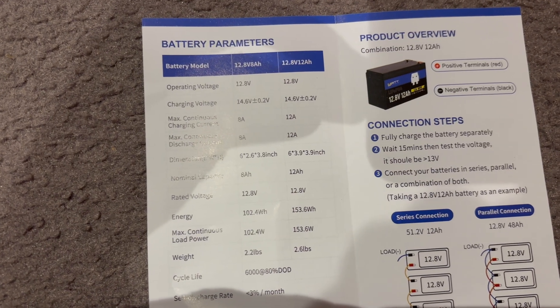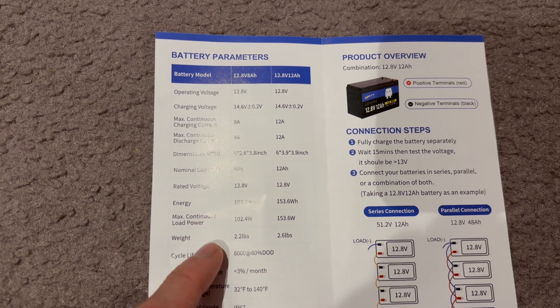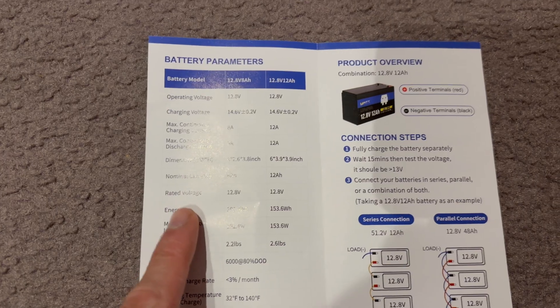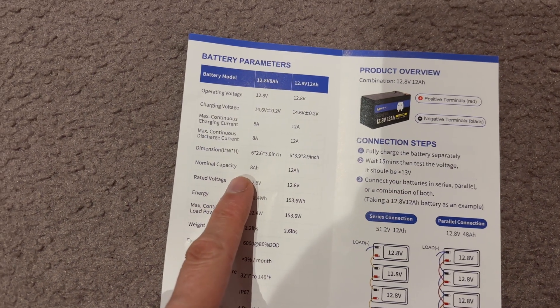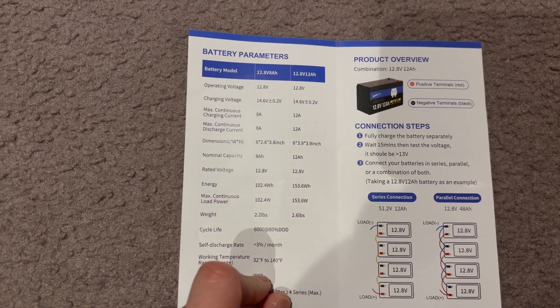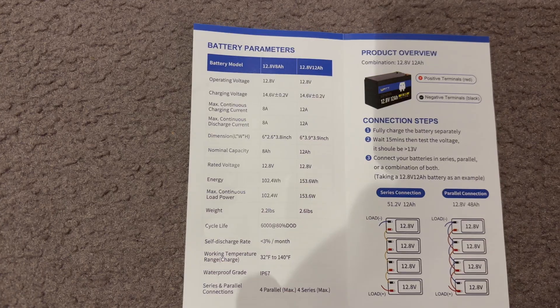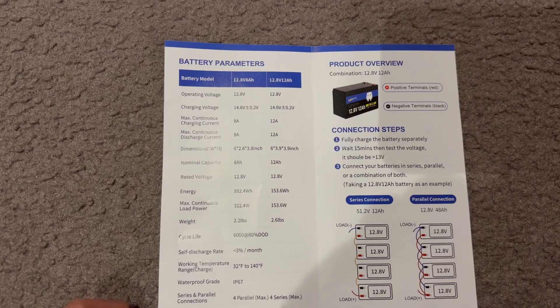Looking at the documentation: nominal capacity is listed as 8 amp hours, and it doesn't say plus or minus a certain number of amp hours. So yeah, that has failed the discharge test.